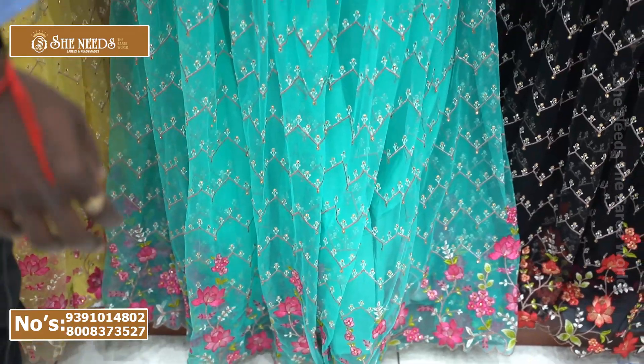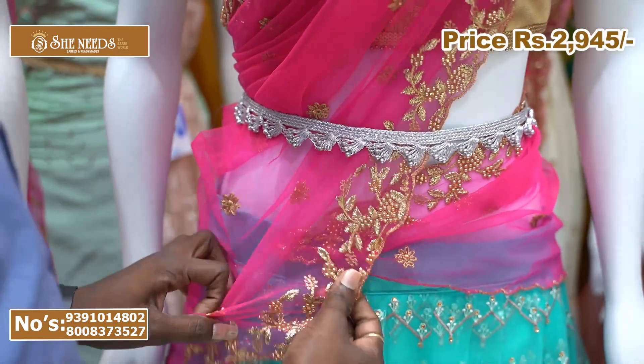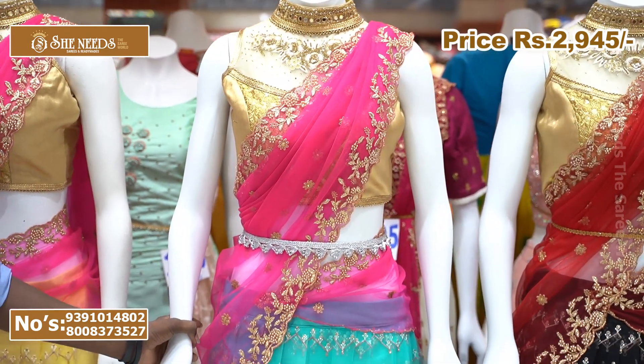The price is very reasonable because the blouse is very good. There is also a blouse included — a pink color blouse. It is very good, and the price is ₹2,945, which is very reasonable.